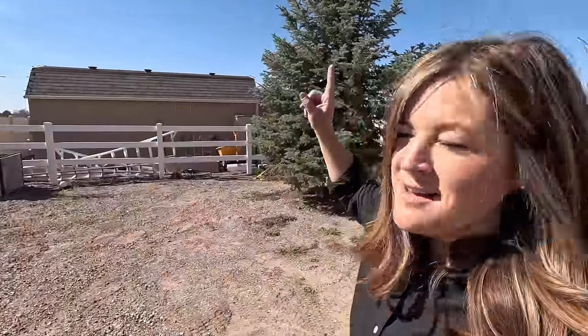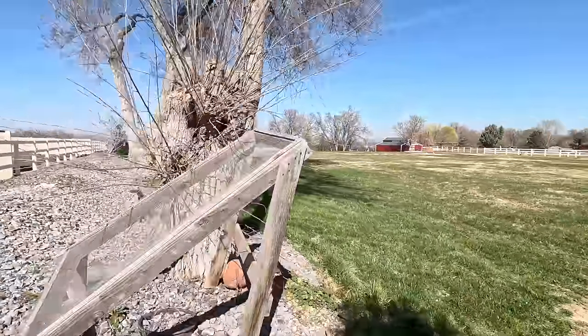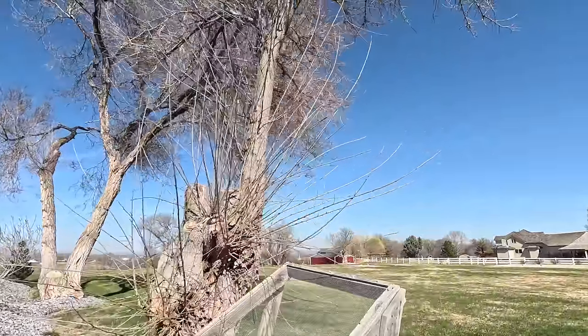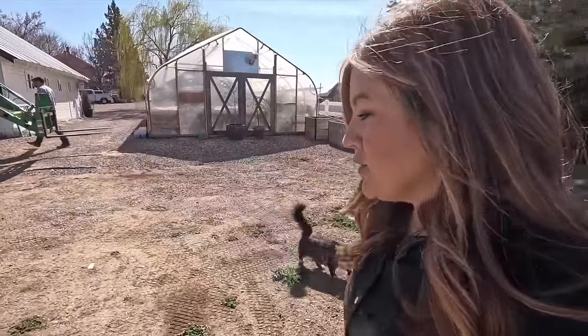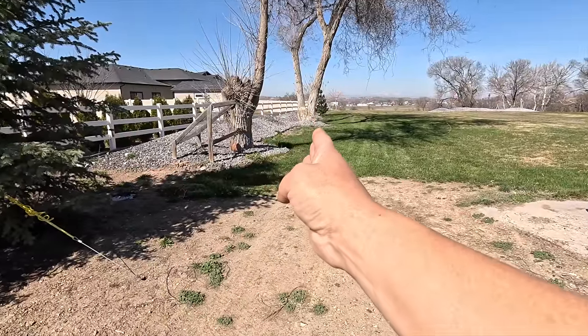There are also two other things we're going to be working on back here. First, these trees are coming out — these are old elm trees, and they're not the nice kind. They're full of borer damage and they've already been falling apart. Big branches have had to be removed, and one trunk has had to be removed entirely. We had three of them on our original property when we bought it, and we've had all three removed since. When we bought this property, our neighbors asked if we were going to remove these, because they'd love to have them taken out.